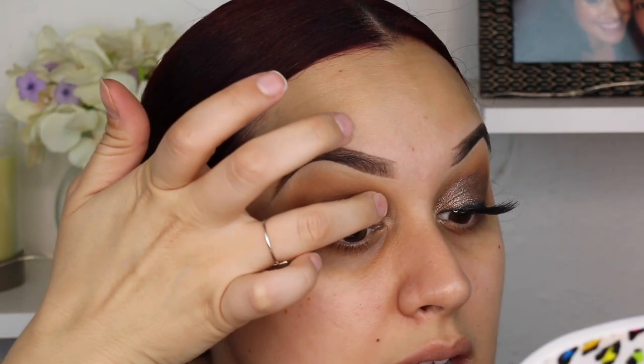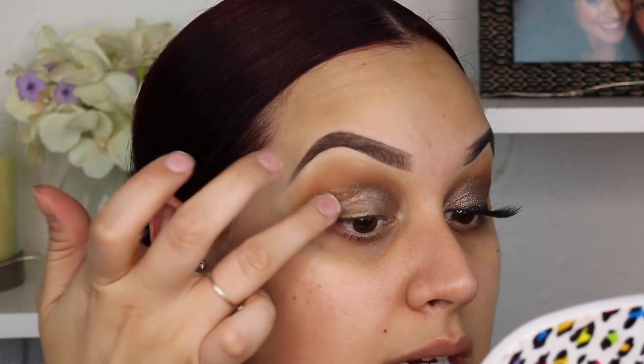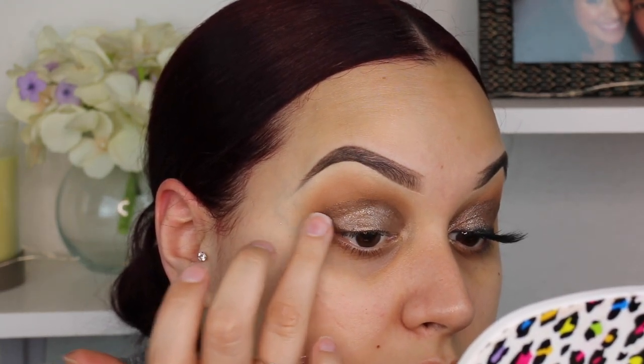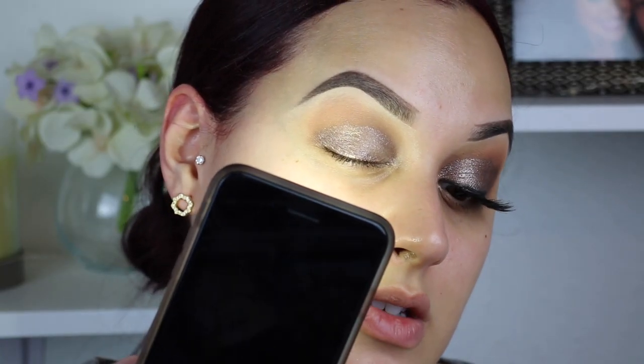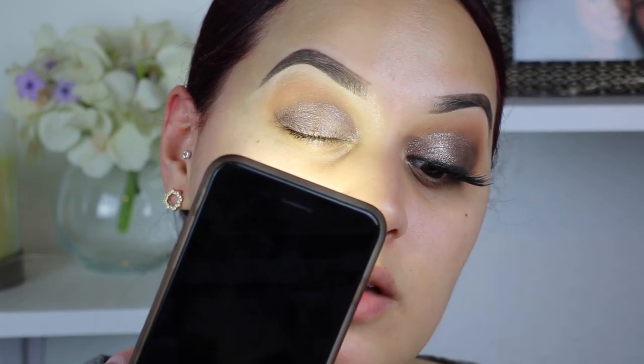I'm going straight from the applicator — these are so easy to use. I'm gonna tap out that line. I'm just not a cut crease girl; if you're a cut crease person, you do you, but it's just not my style. I'm just gonna tap out this line so it's kind of blending up. I went back in but really scraped off a lot from the top because I don't want it to be too heavy — these come out very generously. I turned off my ring light so you guys can see the actual sparkles.